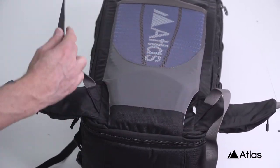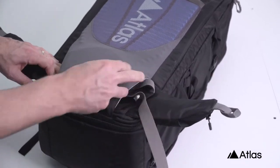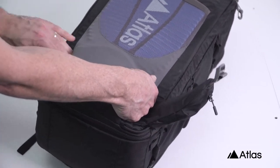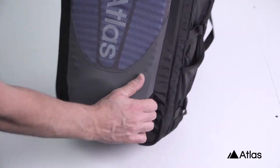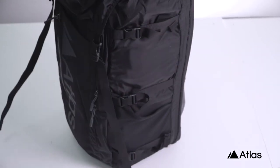One of the keys for photographers when we're traveling is that we don't want anybody to know what's inside of our bags and we certainly don't want to have to check them at the gate. By removing the waist belt and by removing the shoulder strap and then tucking away those little pouches, you're able to slim down the size of this pack pretty significantly.